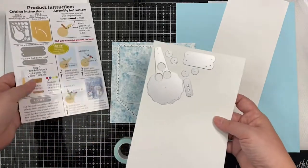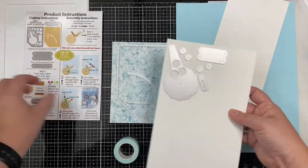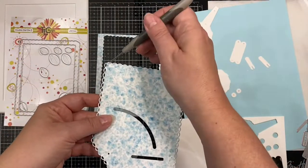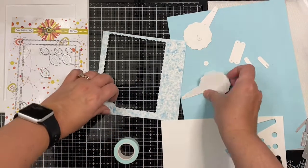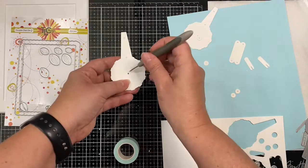Step three says to cut four circle dies, two dials, and one arm die from some heavyweight cardstock. I'm using my paper piercer to remove the little pieces that didn't come out after running it through my machine, but I'll do this off camera and spare y'all from watching me do that tedious process.